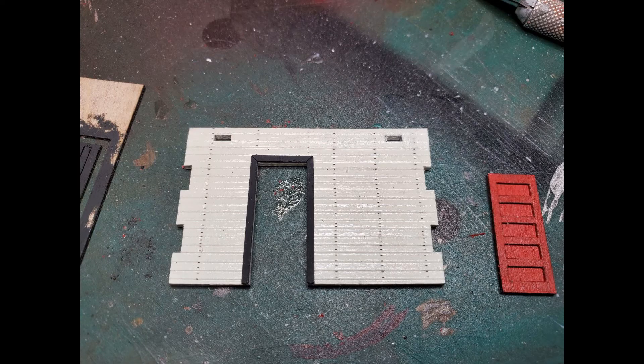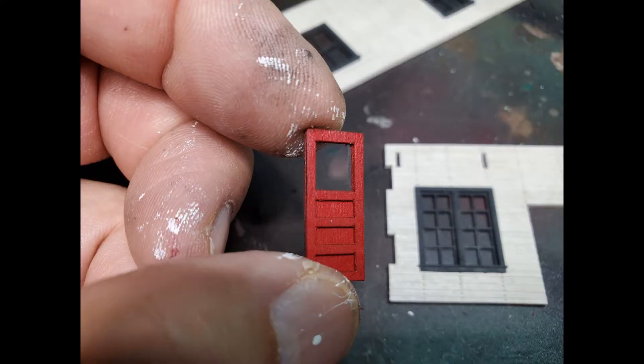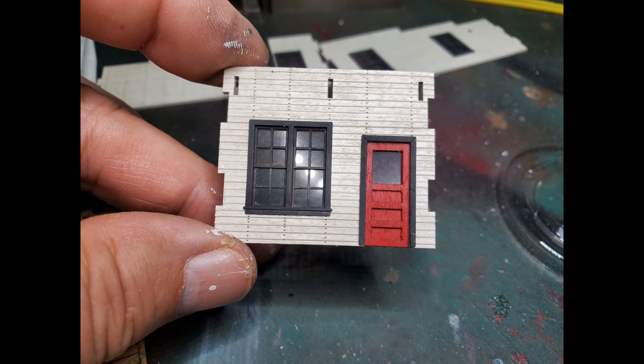The gray door casing is peel and stick, so once I removed the pieces from the sheet I just took off the adhesive backing and stuck them to the door openings. Next I installed the back door and secured it in place from the inside with a few dabs of canopy glue. The inner and outer pieces of the door have adhesive backing, so I peeled the backing off the outer decorative part and attached it to the inner part. The gray trim for the front door also has adhesive backing, and I set the front door in place and attached it with canopy glue from the inside.